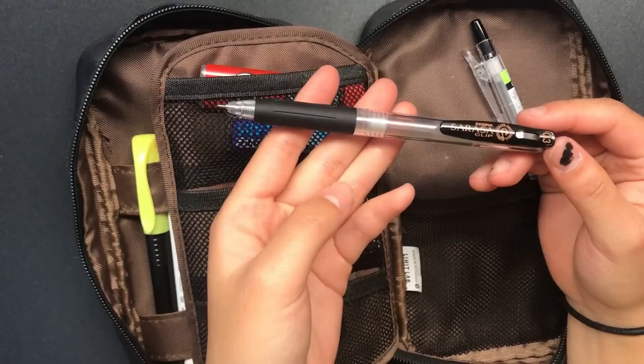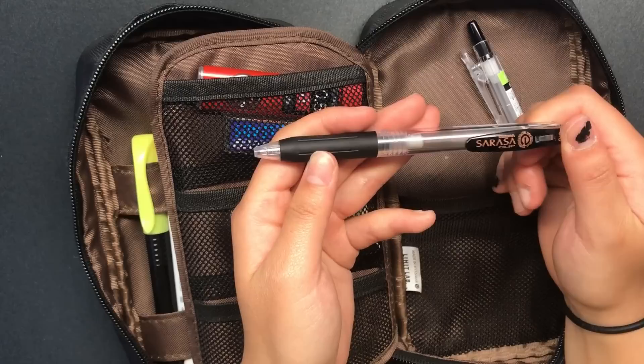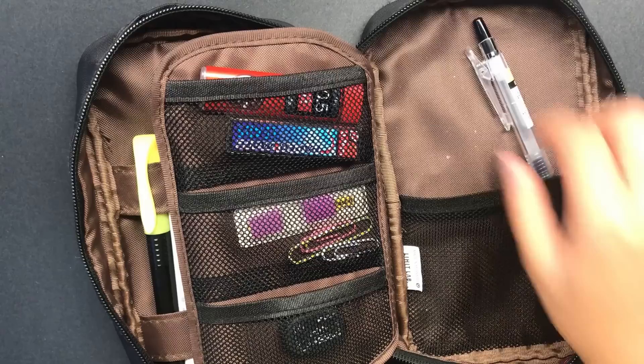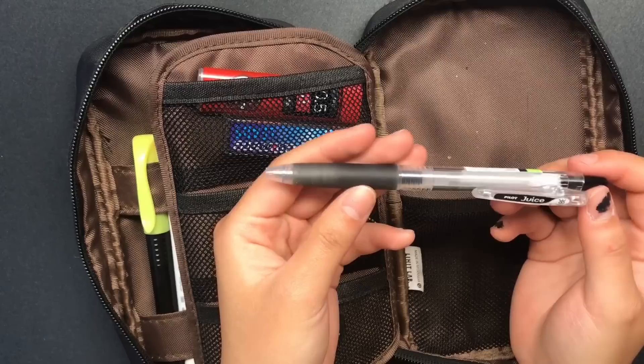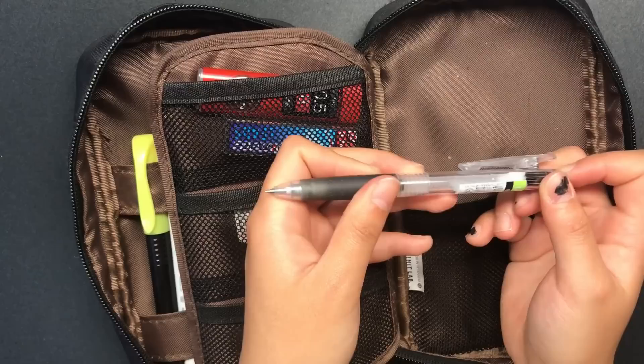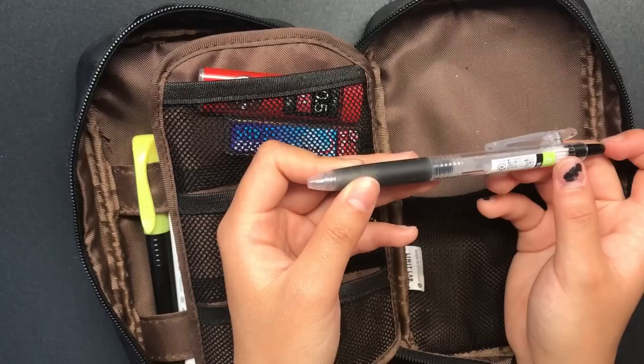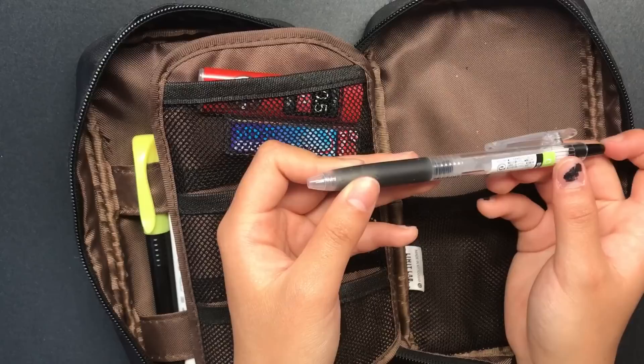Here I have the Zebra Sarasa pen — but not really, since it has an Energel body. Can you tell I'm kind of obsessed with the Energel pens? I got this idea from Jasmine, also known as Study Quill here on YouTube. She does this sort of setup with her pens and I really like it — I thought it was an ingenious idea, so I kind of stole that. And here is the Pilot Juice 0.38 pen. It's really nice, though it kind of railroads and there's a weird rattly feeling with these pens. But it's not enough to really bother me — the ink is super smooth, it flows really nicely, and I really like the clip mechanism.